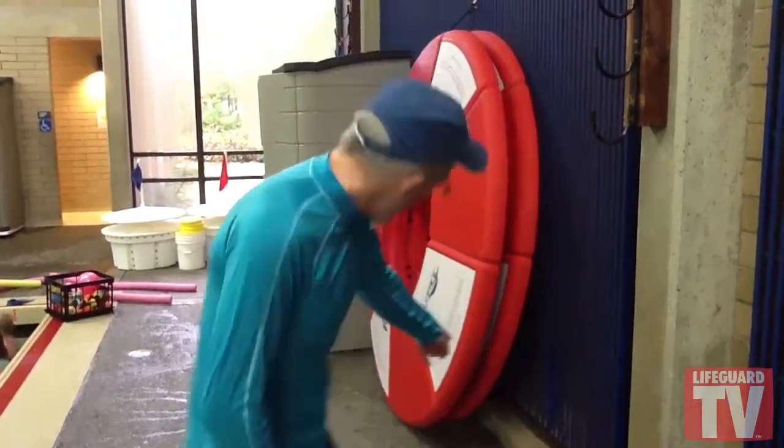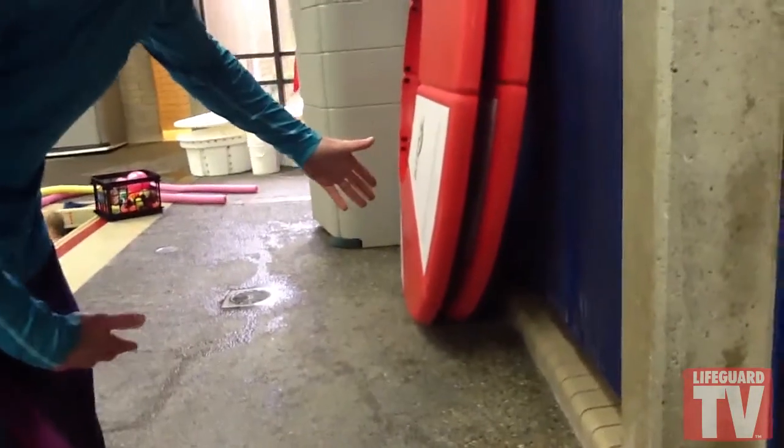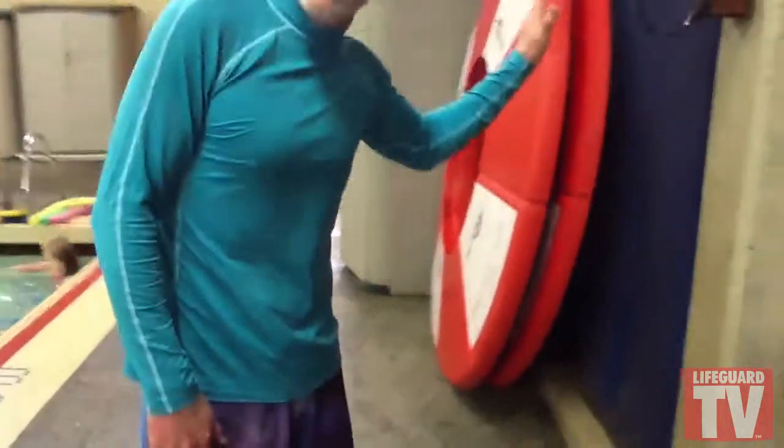Hey swimmers, this is Coach Kevin. We want to show you the goals — notice at the bottom here they're out away from the wall just about 10 or 12 inches, so they're slightly leaning against the wall for good security.